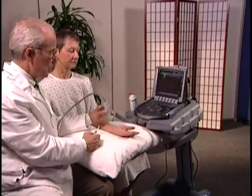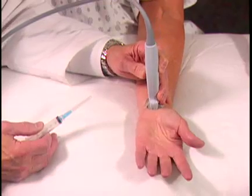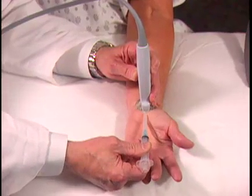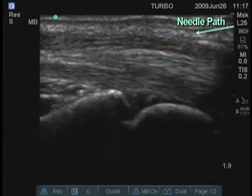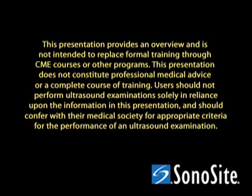The other approach that some people use is with the transducer longitudinal. Here's the median nerve on the screen, and you can approach the median nerve this way — distal to proximal. Here's the median nerve on the screen.